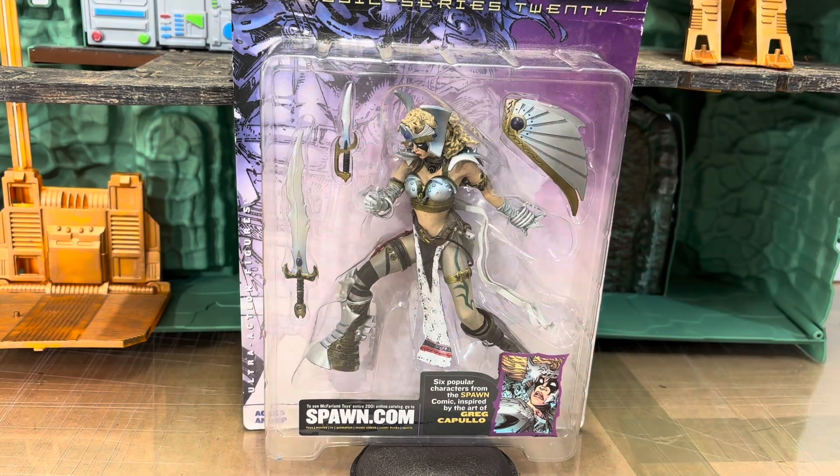This figure came out at the same time as the Medieval Spawn 3 — it's part of the same line. This figure is also based on the art of legendary Greg Capullo from Spawn. She's been in her plastic prison for all these years and it's time to take her out.